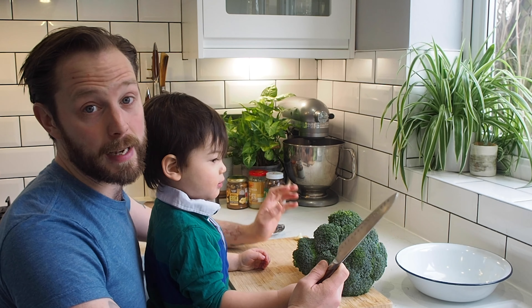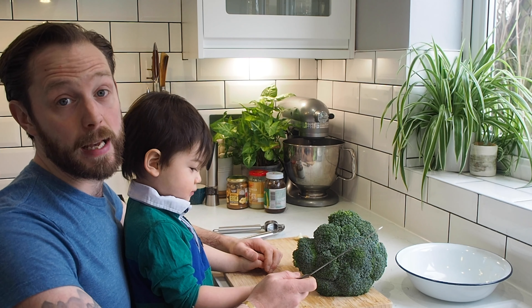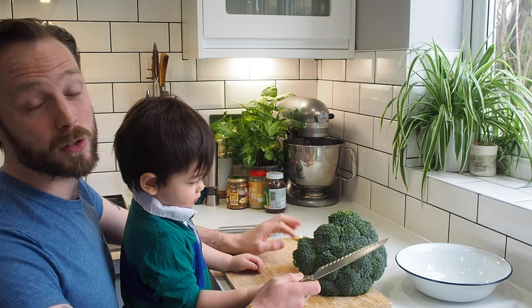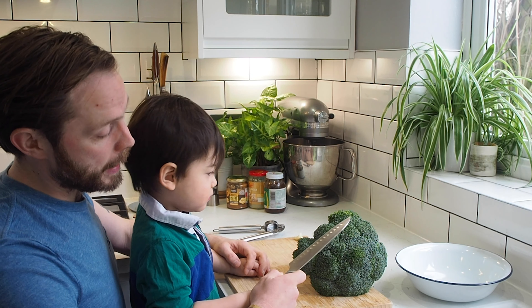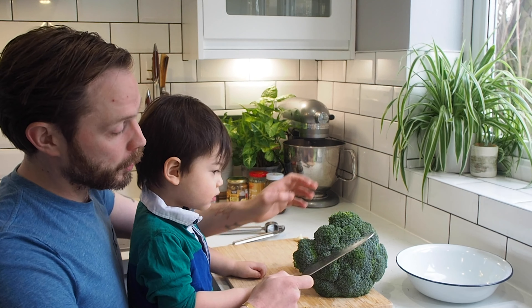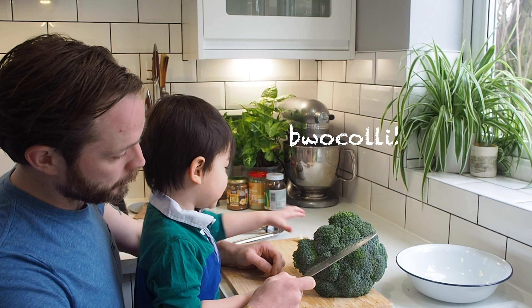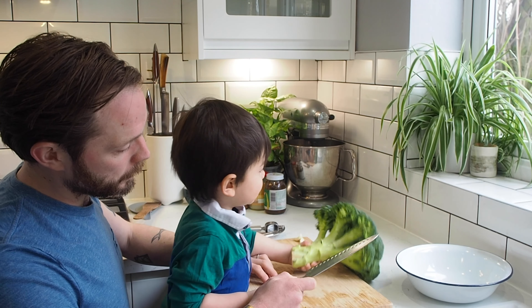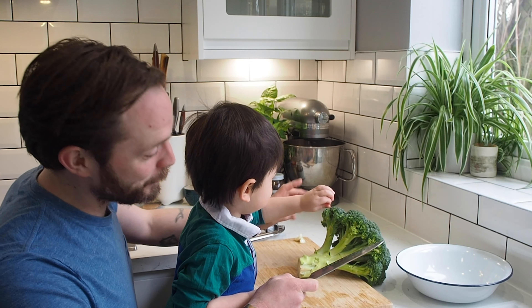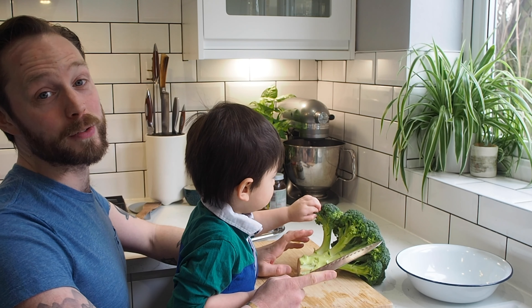Welcome back — it's official, we are in self-isolation. So we have to be indoors; we can't go to the shops for two weeks now. And we are cooking up a feast today. We're going to cook up — what's this? Broccoli. And what are we making? A broccoli sandwich. This is what I lived off when I was a student.